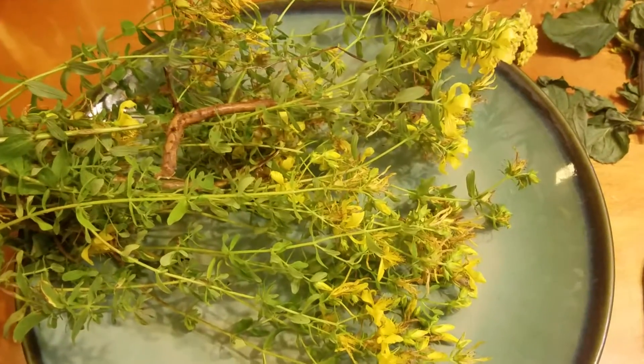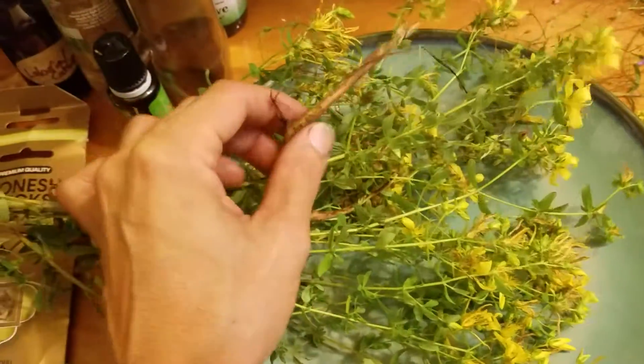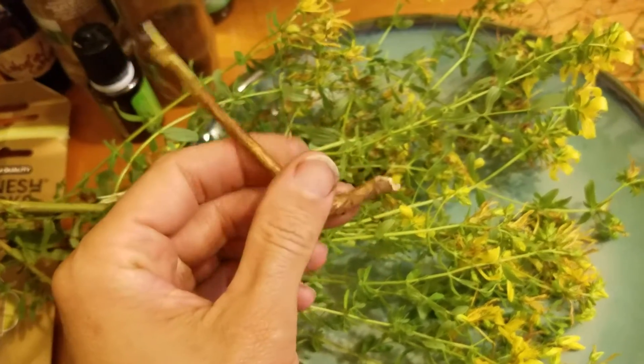I wanted to do a little video of some things I collected today at the farmhouse where we're staying in Maine.